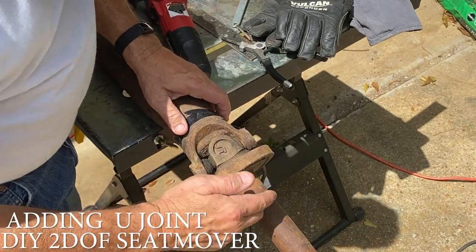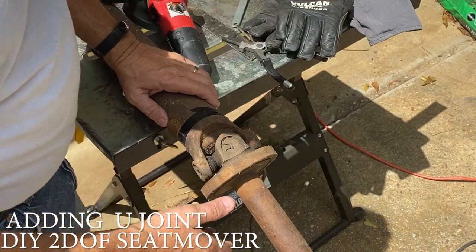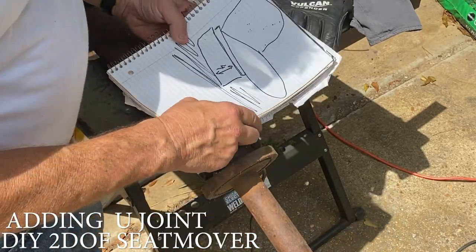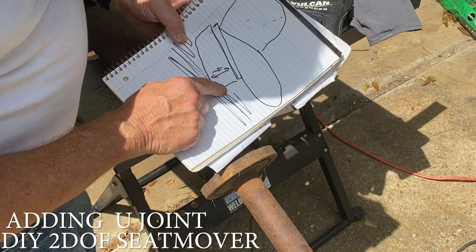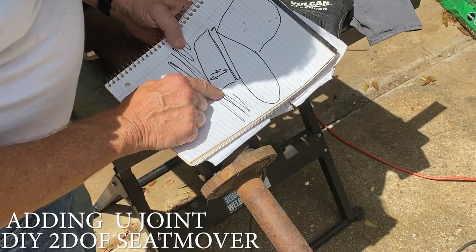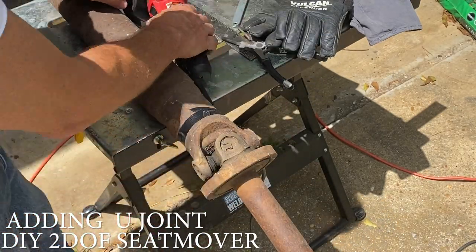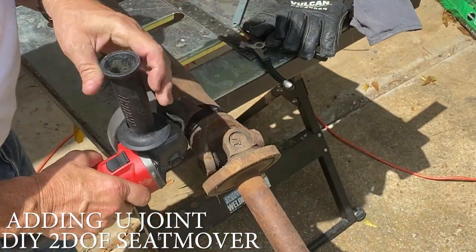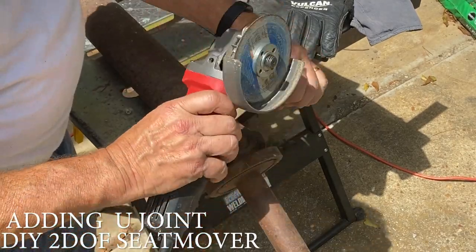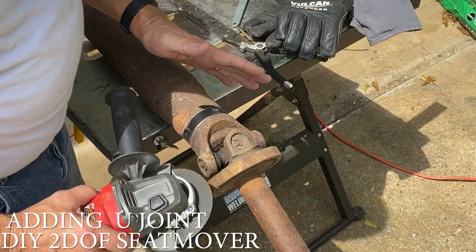We're gonna go ahead and cut this. I'm gonna cut it around here just to see how it goes — that way I can get some better measurements, but it's going to be pretty short. Between the seat and the ground, at least in this rig, we need about four inches, maybe a little bit more. Let's get this thing cut. If you're using an angle grinder, it's way better than using a hacksaw — that's all I can say.